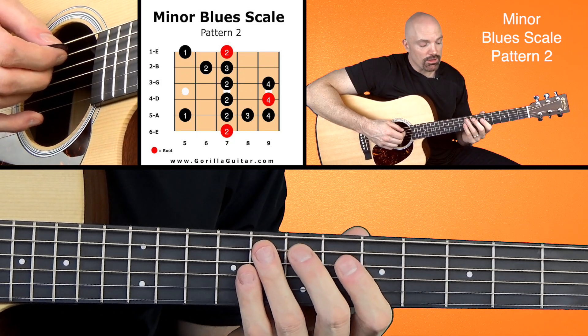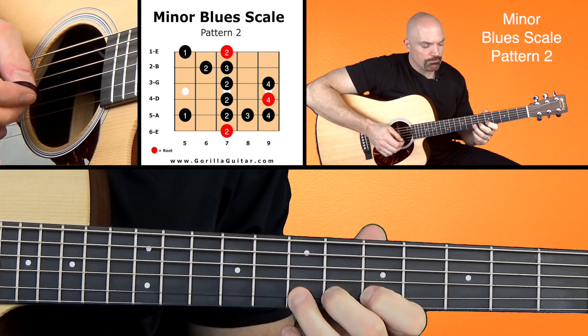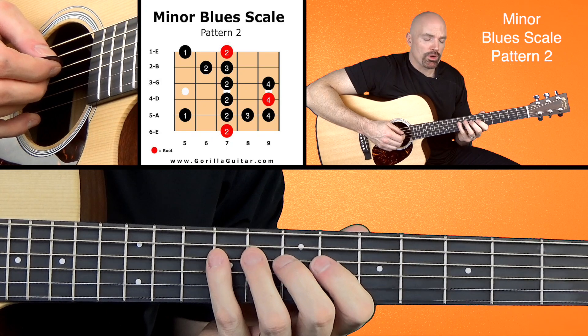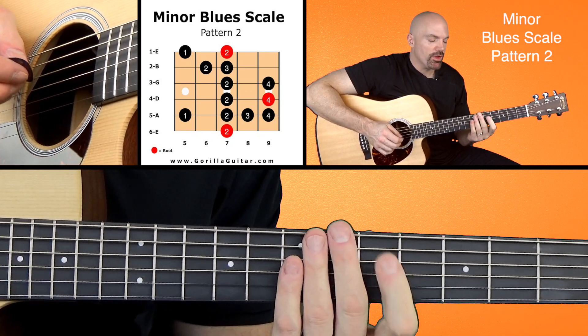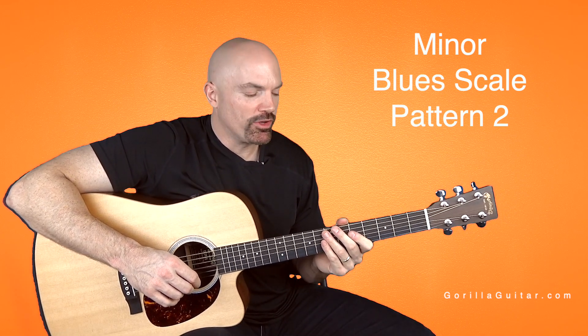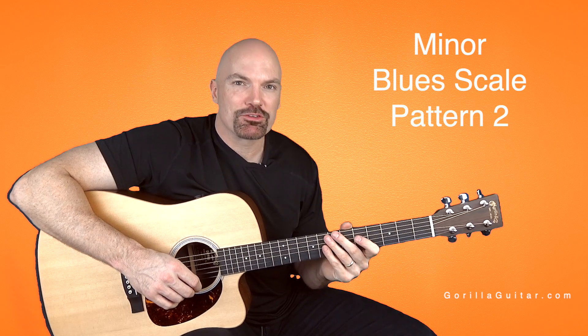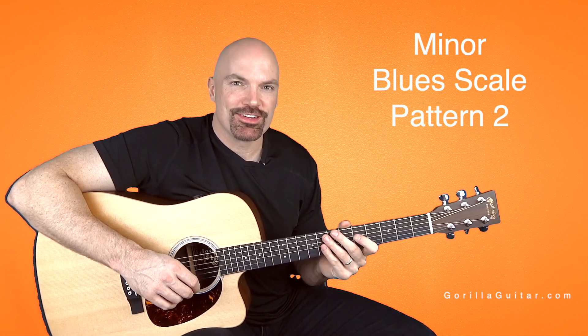So your blues notes are there, and it's got that little jump where it goes four, two, one. That might be a little awkward for you, but I'm sure you can do it — just take your time and practice that one, and once you get comfortable with it we can move on to the next one. So again for Gorilla Guitar, I'm John Rush and I'll see you next time.